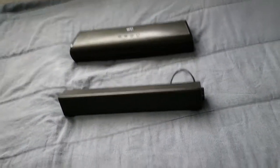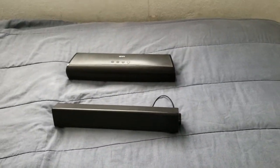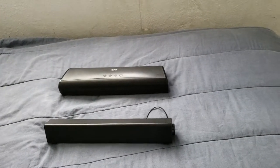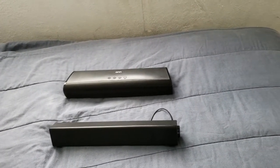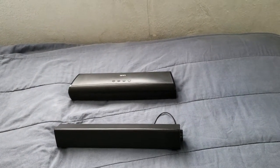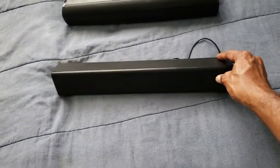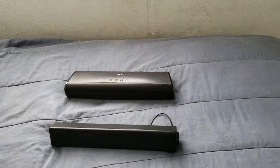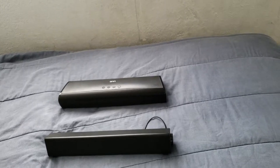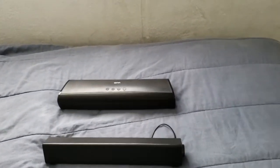Don't get me wrong — this one definitely does come out with a great sound too, but it's up to you what you're actually looking for. If you're a person that doesn't really care about too much bass, then you can pretty much go with this soundbar. It's a nice one. But you can definitely go with the other one if you want that bass.